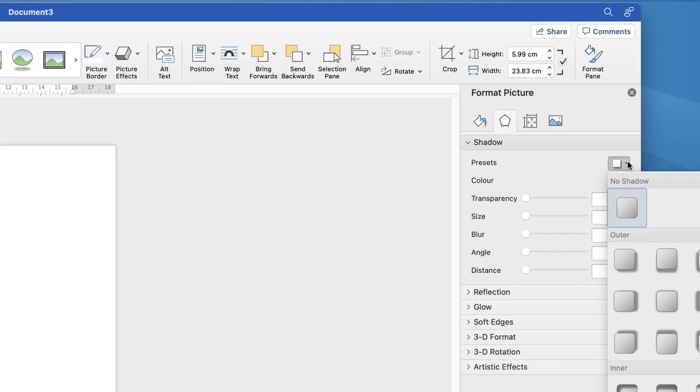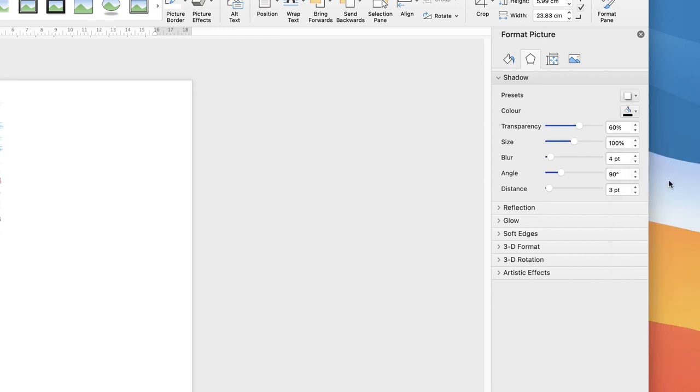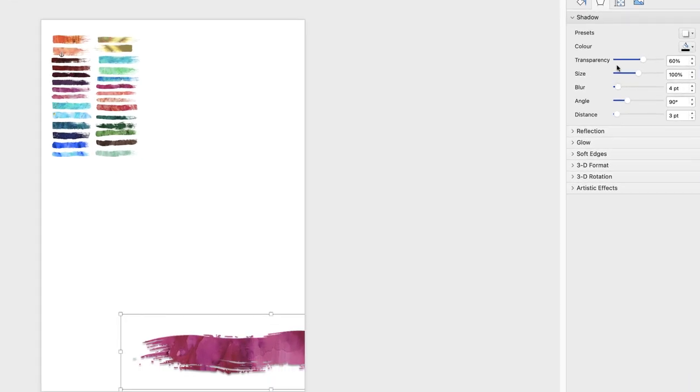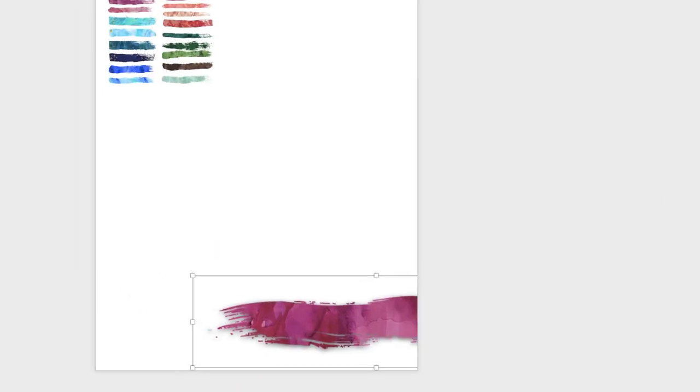Go to Presets and select a shadow — you can pick any. Then use the sliders to customize it: the Distance slider moves the shadow further from the image, Blur makes it softer, and Transparency controls how obvious the shadow is. Adjust these to your personal taste.